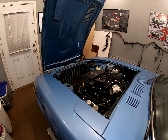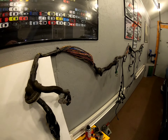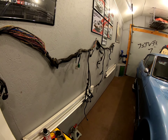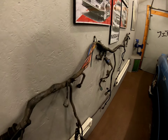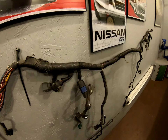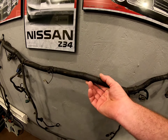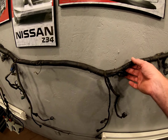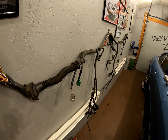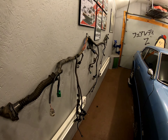The next step will be to modify the VQ35DE harness. This harness is from an '04-and-a-half so it has the factory six-pin wideband sensors. I'm going to clean all the crappy loom off, get it all straightened out, remove all the unnecessary stuff, because the charging system and some of the accessories will not be associated with this swap. I'll cover that in another video.